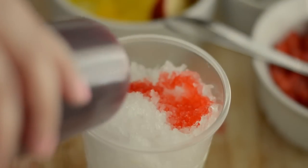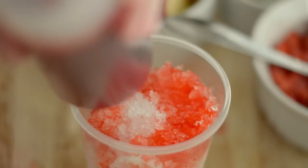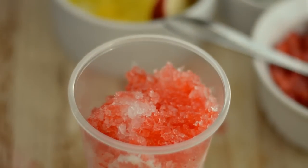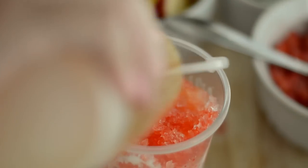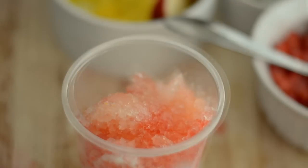Then we're gonna add our snow cone syrup. You can use whatever flavor you want — I'm using cherry, passion fruit, and lime. And if you need to learn how to make these snow cone syrups, I'll leave you the link for that recipe in the info box below.